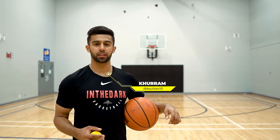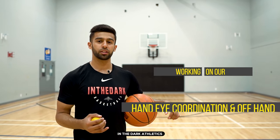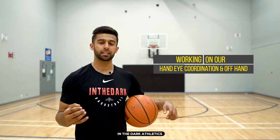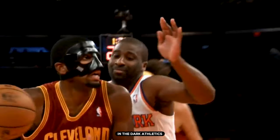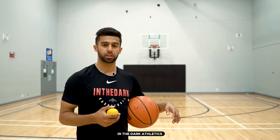What's going on everyone, my name is Karam with In The Dark Athletics and this is the Tennis Ball Series. In the Tennis Ball Series we're going to be working on our hand-eye coordination as well as simulating a lot of game type reps by using our offhand. A lot of guys like KD, Kyrie, Thompson — a lot of these guys use their offhand so well that they don't even have to think about it. Ultimately, with this Tennis Ball Series, that's the point we're trying to get to.